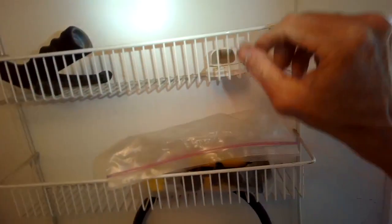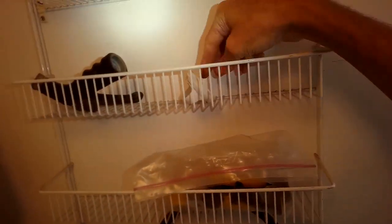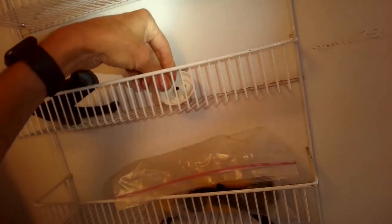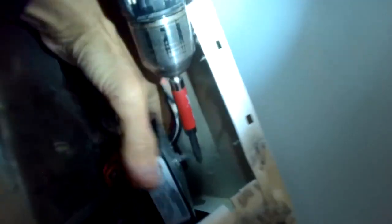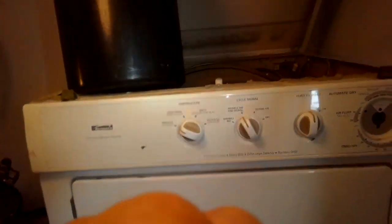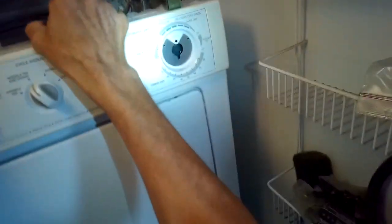I'm going to remove two Phillips head screws that are holding the timer in. Once I get those screws off, I'm going to remove the front panel by removing a couple of small Phillips head screws here behind the front panel, about seven inches down from the top on the left-hand side and also one on the right-hand side. Once I get those out, I'll grab the top of the front panel and pull it toward me and it'll make a couple of clips let go.